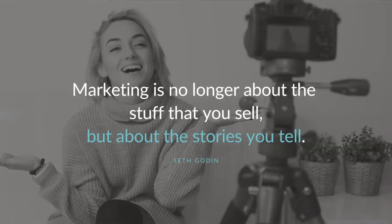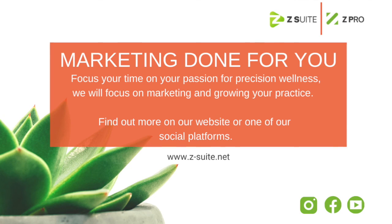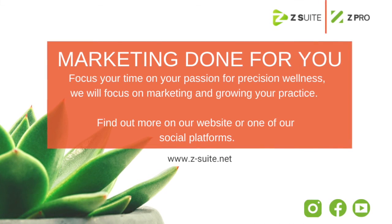I want to end with a quote by Seth Godin: "Marketing is no longer about the stuff that you sell, but about the stories you tell." When in doubt, know that what you are selling is your story, your brand, what your practice is all about, and why you do what you do. If you haven't checked out our other videos on the benefits of video or how to be comfortable and confident on camera, make sure to check those out — I think they'll be really helpful.